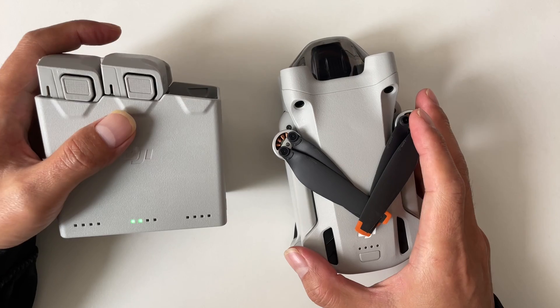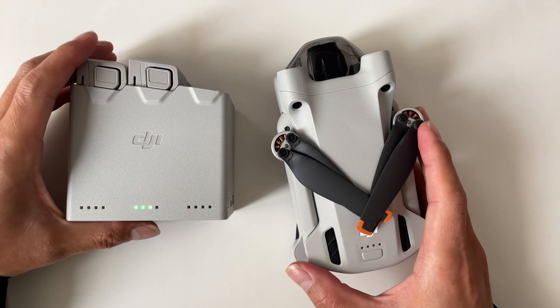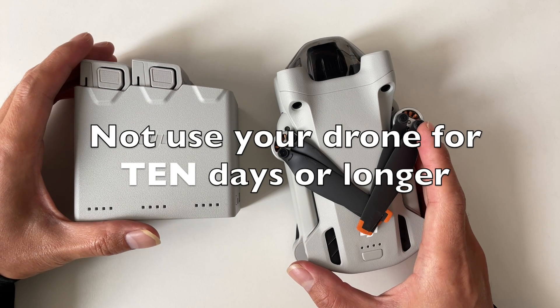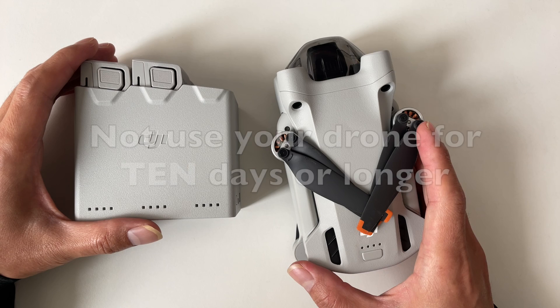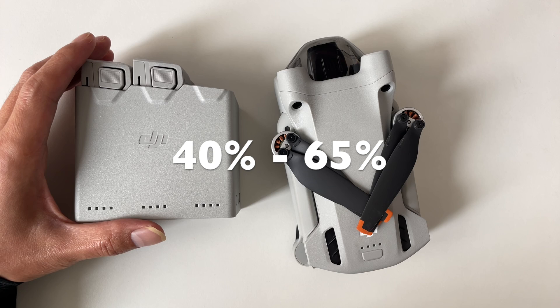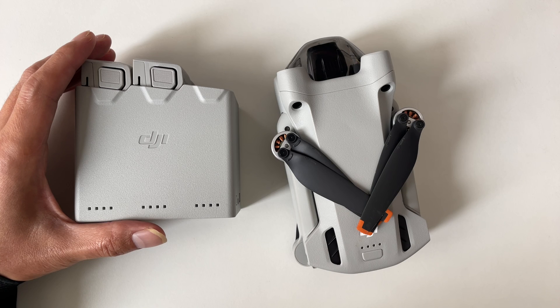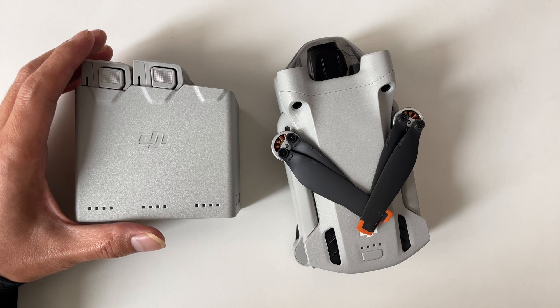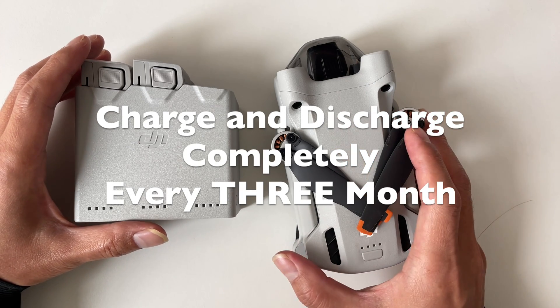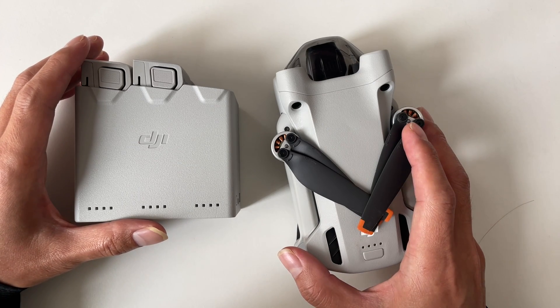We've got some tips to help you avoid over-discharge and prolong your battery's lifespan. First off, if you are not planning to use your drone for 10 days or longer, make sure to discharge the battery to a safe level, ideally between 40% and 65%. Then store it in a dry, cool place, preferably between 22 and 28 degrees. And here's a pro tip: charge and discharge your battery completely at least every three months to keep those active materials happy.